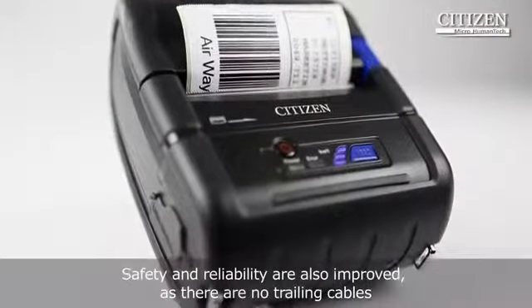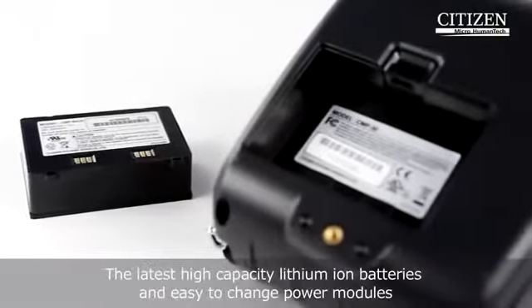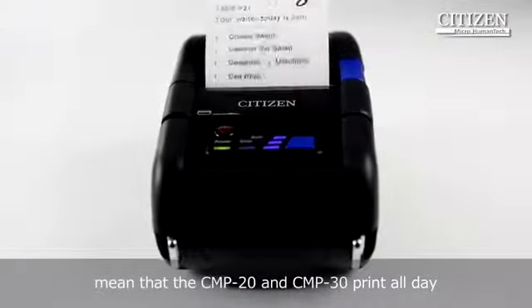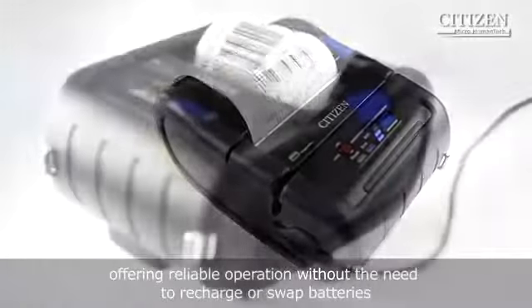Safety and reliability are also improved as there are no trailing cables. The latest high-capacity lithium-ion batteries and easy-to-change power modules mean that the CMP20 and CMP30 print all day, offering reliable operation without the need to recharge or swap batteries.